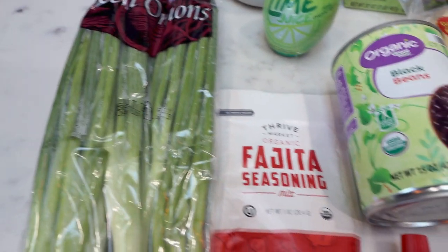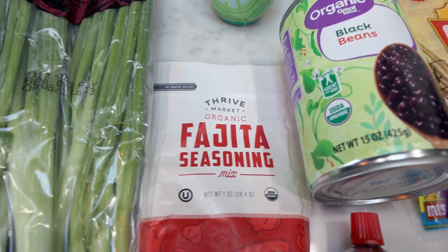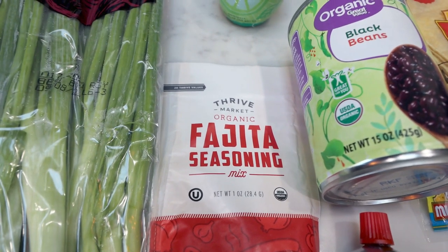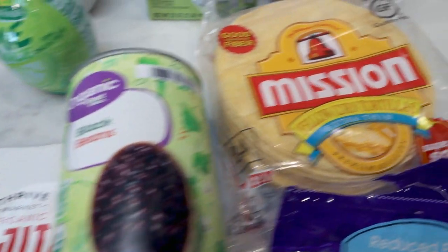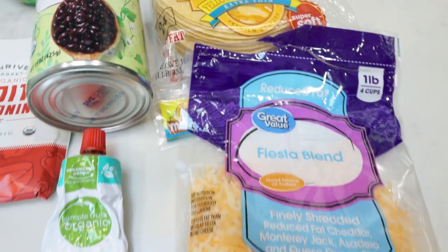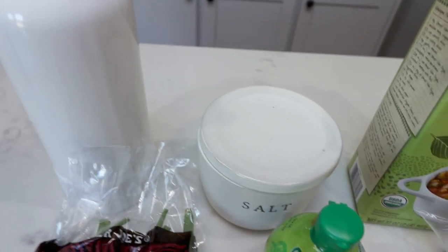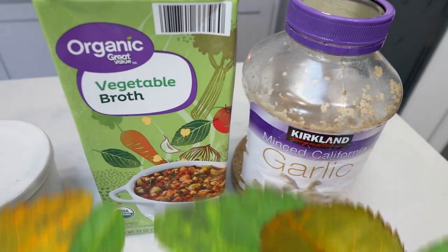First, you're going to need some green onions. I'm using a pack of fajita seasoning from Thrive Market as my seasoning — since I'm not using ancho or chipotle peppers in my sauce due to the heat, I'm going to substitute with the fajita seasoning. You'll need a can of black beans, Mission extra thin corn tortillas, light shredded cheese, tomato paste, lime juice, some type of oil — I have avocado oil — salt, vegetable broth, and some minced garlic.